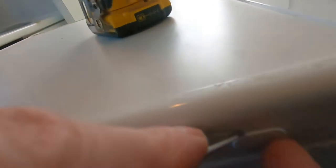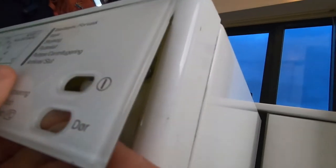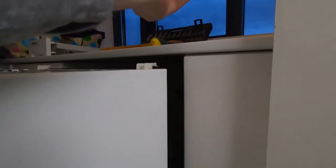Take the side covers off and screw out the screws and take the top of the washing machine off. I took a screwdriver from the back and pushed out the front panel. Be careful, it's really fragile.